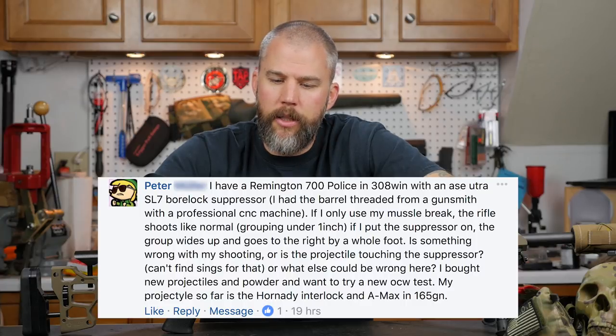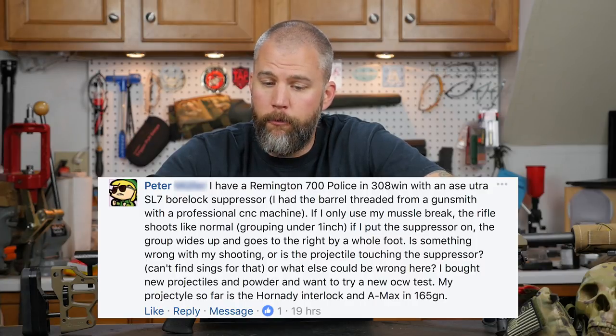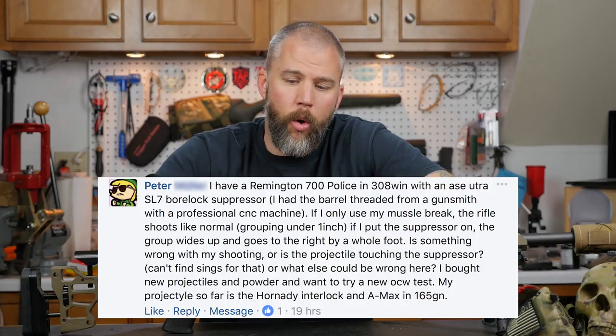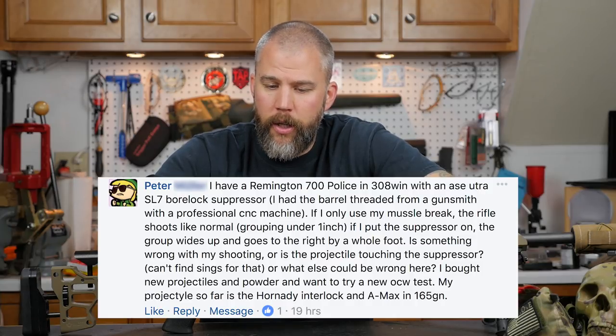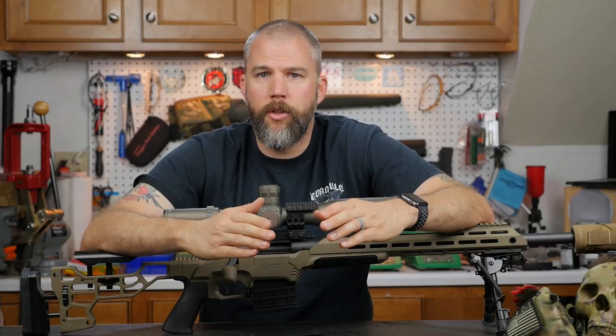Our last question comes from Peter, who has a Remington 700 Police in .308 Win with an ASC Ultra SL7 Borlock suppressor. The barrel was threaded by a gunsmith with a professional CNC machine. If he uses only the muzzle brake, the rifle shoots normally, grouping under one inch. But when he puts the suppressor on, the group widens and goes to the right by a whole foot. He asks whether something is wrong with his shooting or if the projectile is touching the suppressor. Well Peter, if your rifle is accurate without the suppressor and you're a whole foot to the right at 100 yards with it on, I'm going to bet you have a baffle strike.